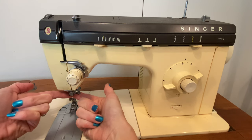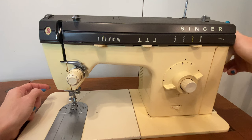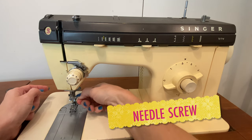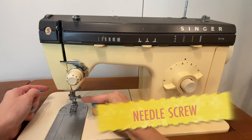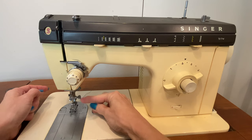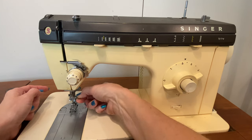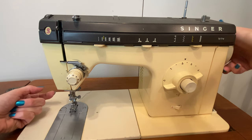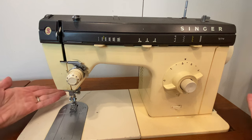The needle is in a mechanism called the needle bar, and there's a small screw here that is hand operated. It'll have a notch in it for a screwdriver in case it's ever over-tightened, but it's a small screw so that you can remove and replace your needle if it gets broken or when it gets dull — which it will do.